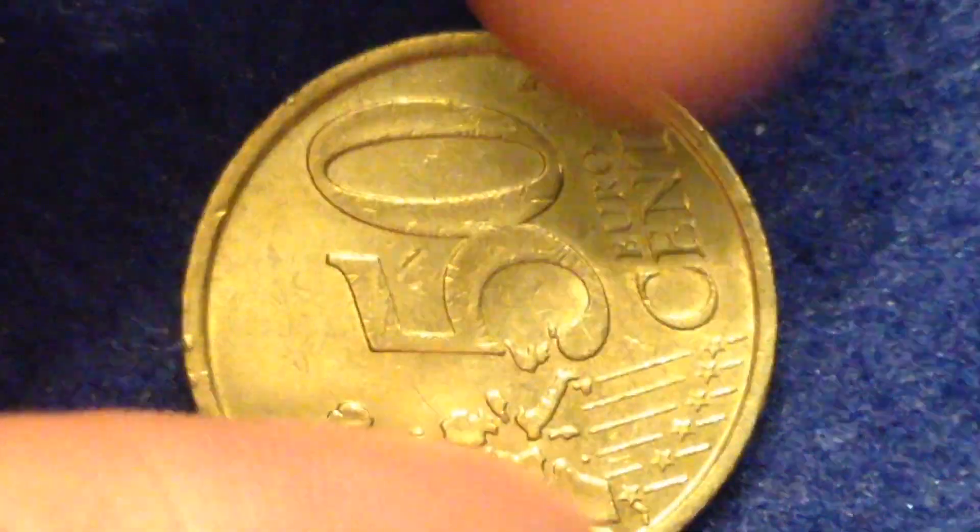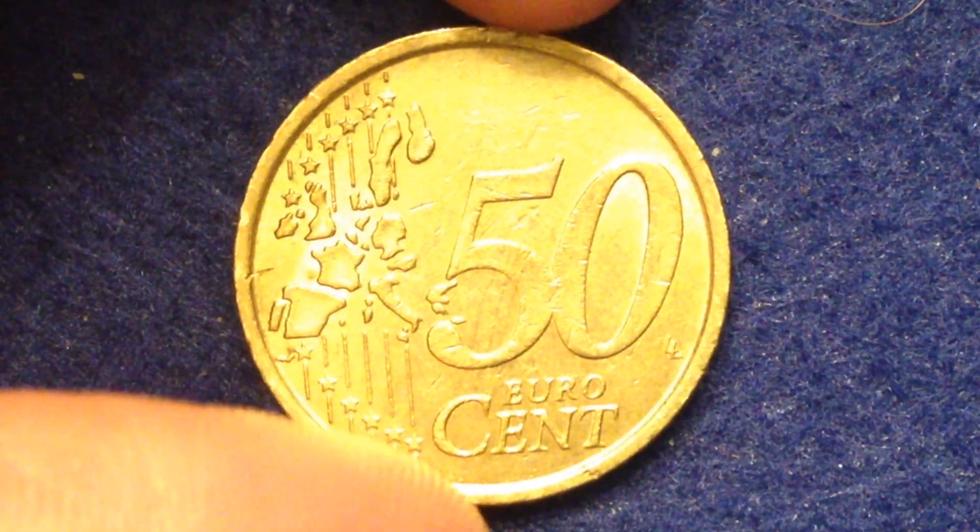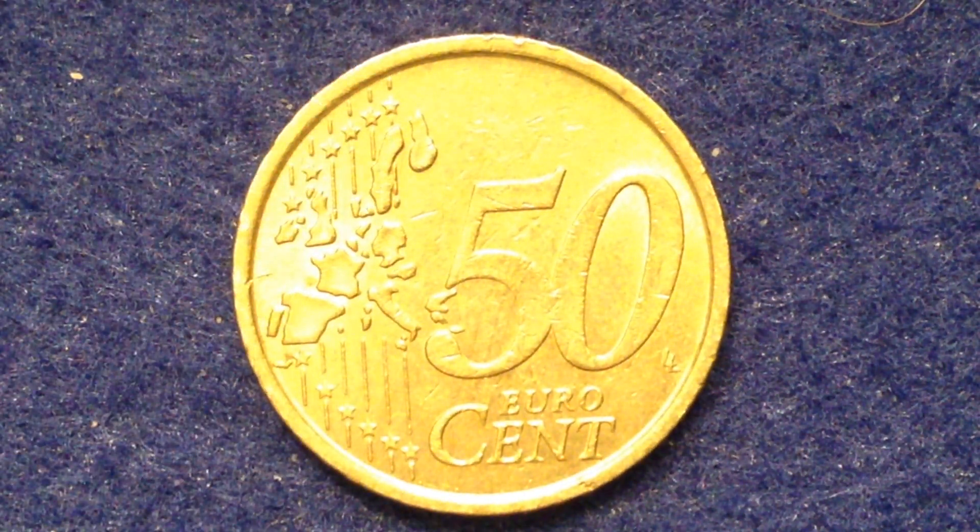The other side of the coin, the reverse, is similar for all of the euro cent coins. On this side we see the face value next to a map, and the map represents the 15 nations of the European Union.